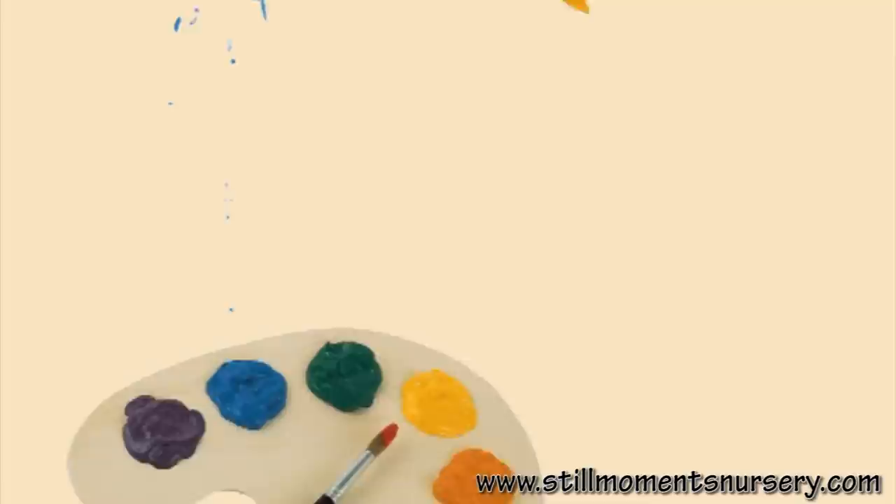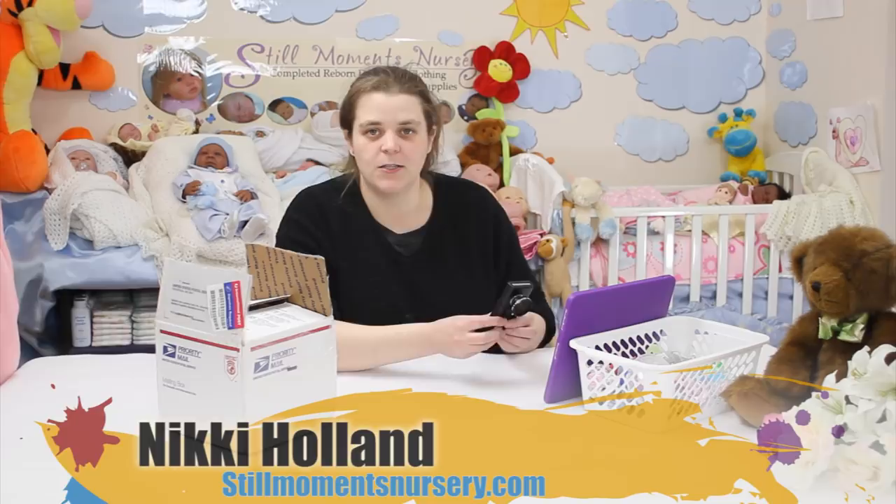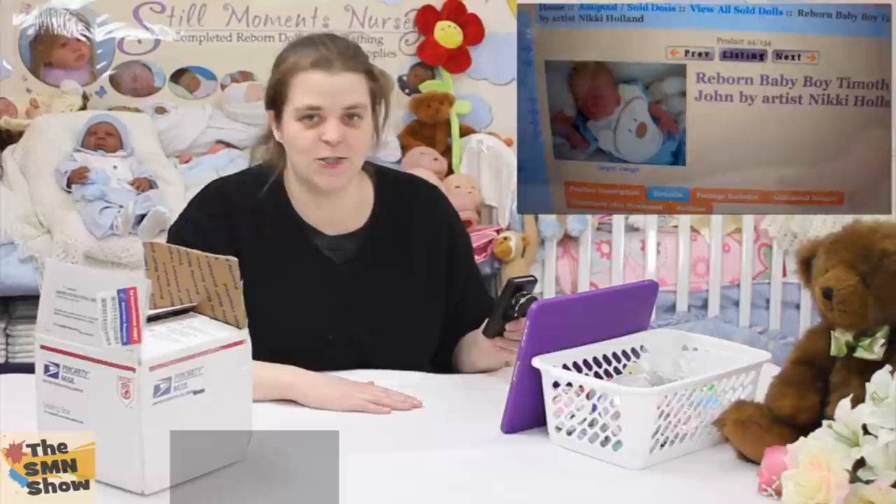Hey guys, it's Nicky from Still Women's Nursery. I've just got another doll kit in that's a custom order and I wanted to show you what it is. So this is another custom order — it's an actual remake of one of my earlier dolls. The doll she's chosen to have a remake of is little Timothy John, and Timothy John is actually the doll that I made to look like my partner, Tim. So I thought that was really cute.